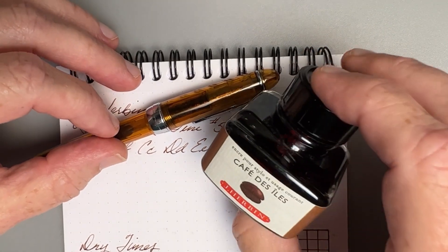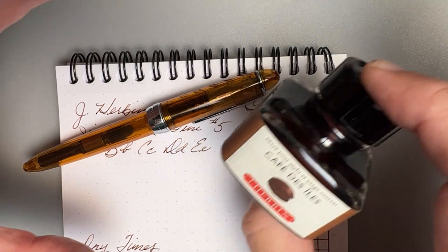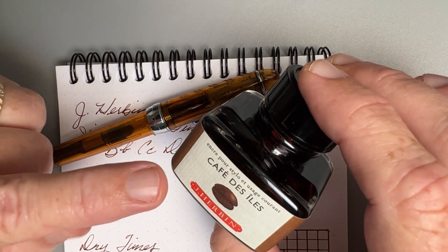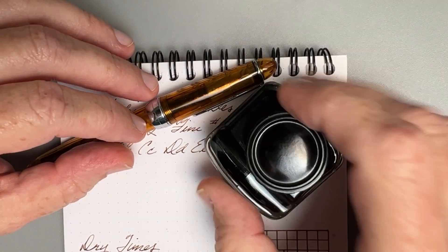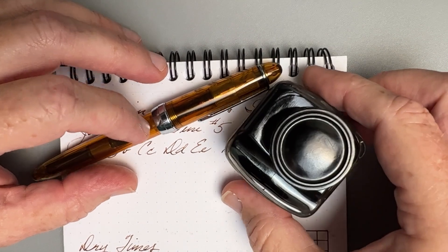This is J.R. Bond's — pardon my French, quite literally, I'm terrible at it — Café des Iles, and that means island coffee. I'm pretty sure I butchered that really quite badly. I apologize.